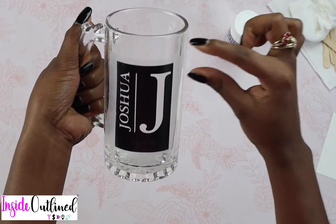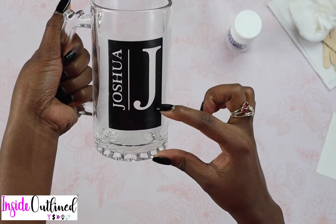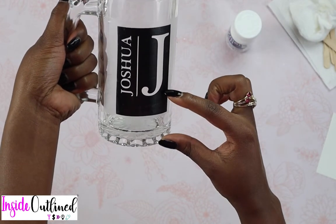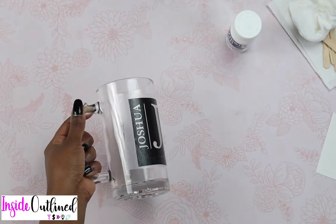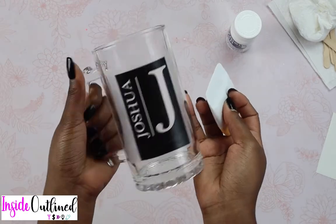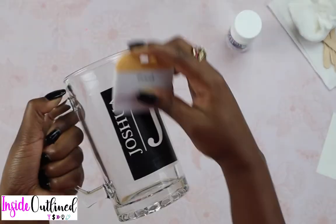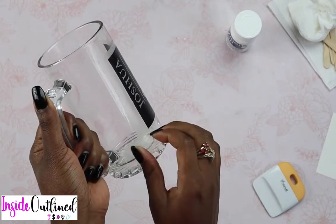So now I'm going to take my vinyl and apply it to my mug. I think that looks pretty good. I have about this much space left from the top of my design, and at the bottom there's a little bit more space, but I think that's okay. So I'm going to peel off my transfer tape now, but before I do that I'm going to press down my design onto the glass. So now we'll peel off the transfer tape.